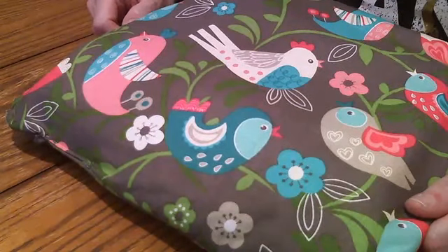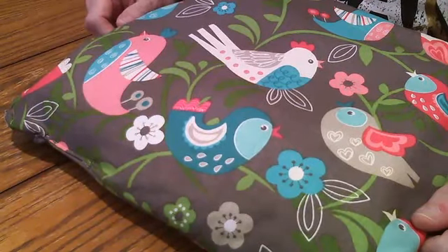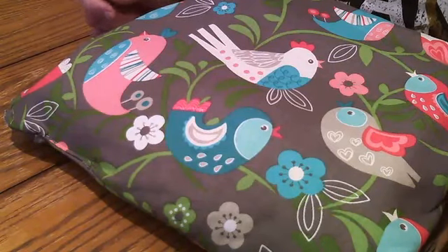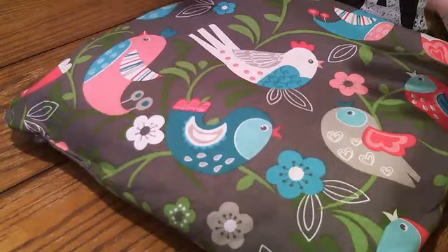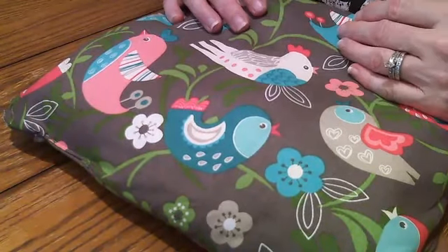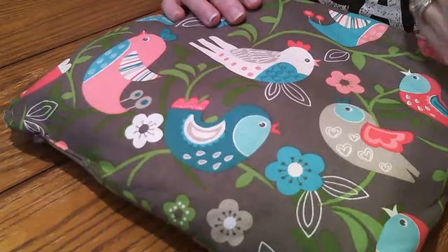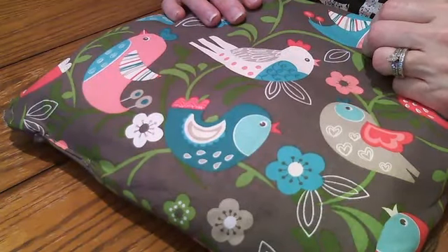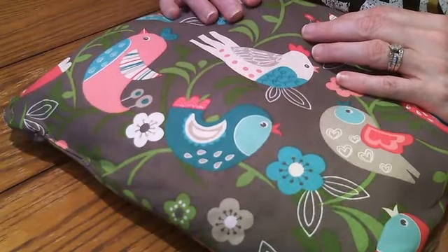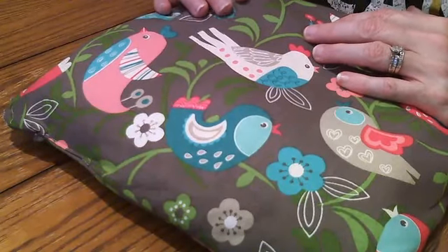Hi everyone, it's Christine with Christine's Creative Classroom. I had promised a video on my happy planner. I wanted to share from how I open mine to what I have in mind. You can do it however you like - there's really no right or wrong way. I've just really liked getting involved with the Happy Planner from Me and My Big Ideas.